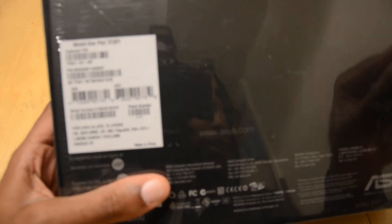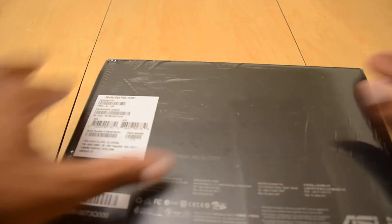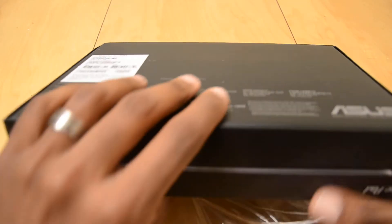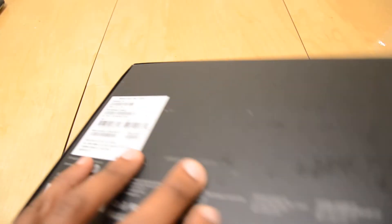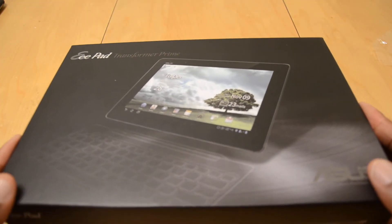Not too much on the back as far as specs go. Let's see what it is all about. Nice box though — I do like the box. Asus is a big fan of them over the years. I used to build systems; they had some good motherboards.